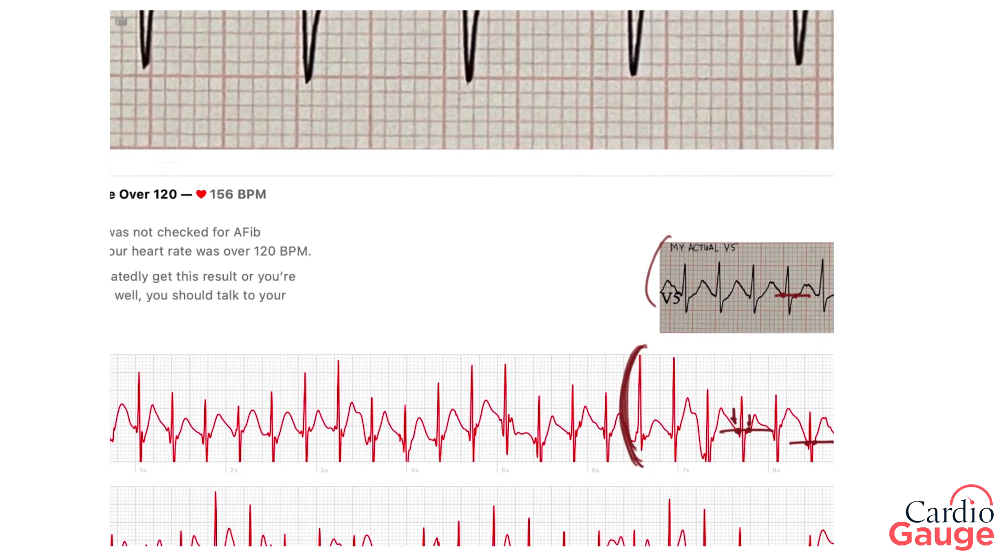Good news: I got a normal result. The bad news is that EKG stress tests aren't very accurate. Even a full-blown EKG stress test is only about two-thirds sensitive — so if you had a blockage, there'd be a two-thirds chance it would pick it up. For a simulated V5-only stress test with the Apple Watch, I'd guess the sensitivity would be around 50% or a little more. So really, quite terrible. That's why stress testing isn't the most useful thing for looking for blockage — it often misses blockage that's actually present.